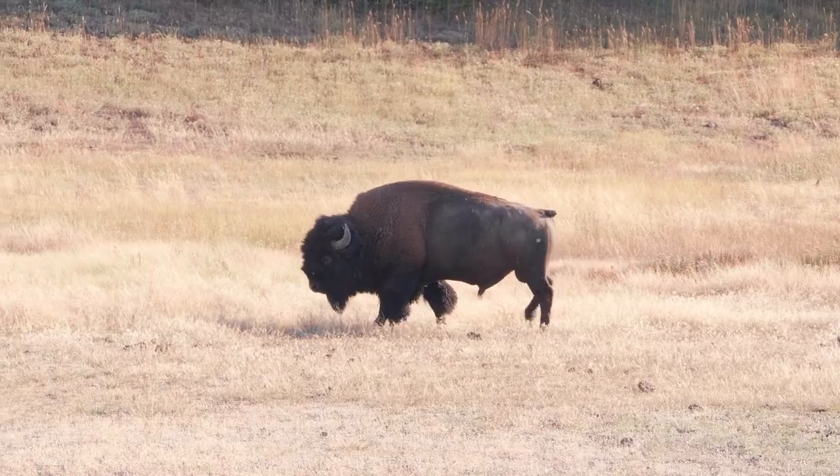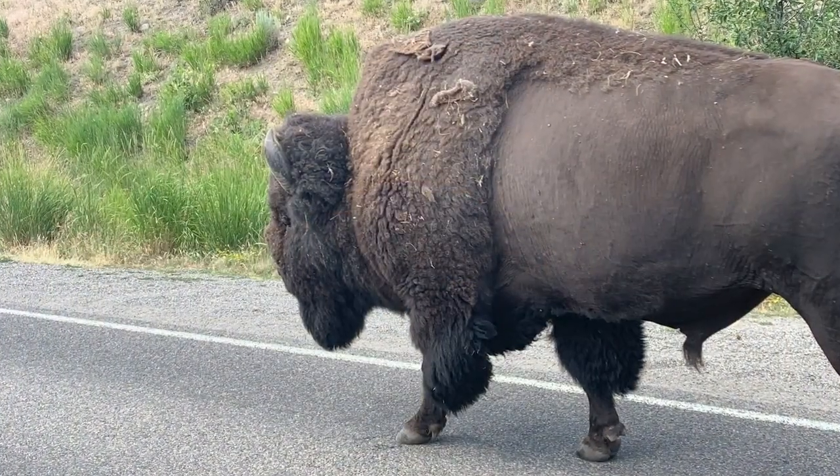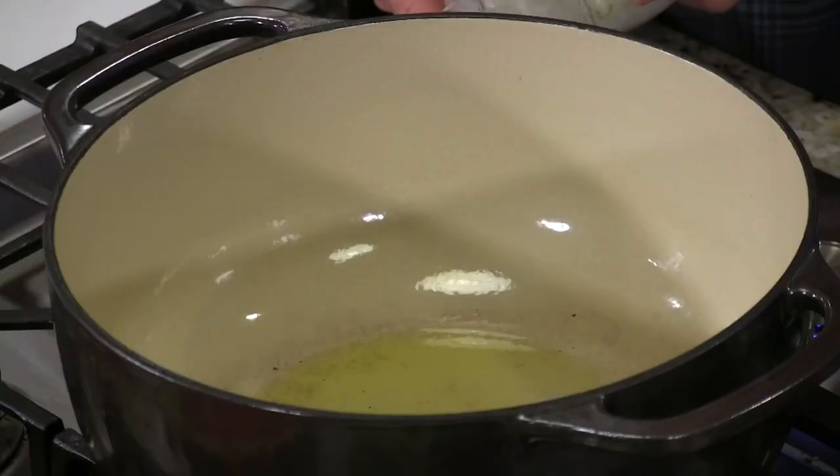When we went to Yellowstone last year, they were right beside us by the car, walking by. That's another reason we went out to the west. But bison is good for you — it's lean.